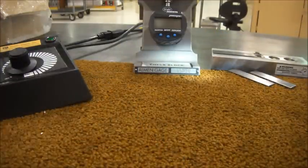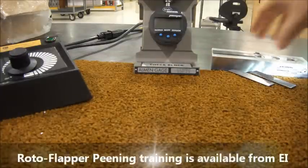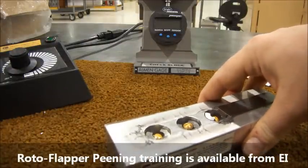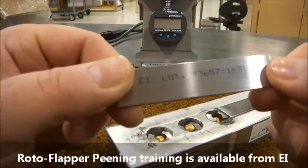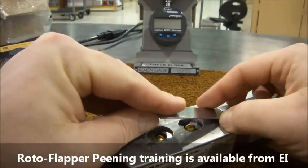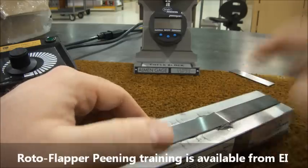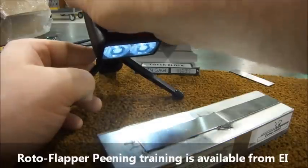Now let's have a look at how we can use the stroboscope while generating a saturation curve. For this I'll bring in a magnetic almond strip holder. I'll also use one of EI's new printed almond strips. Normally I check for prebow and zero my gauge before using the strip, but this is just a demonstration of the stroboscope.